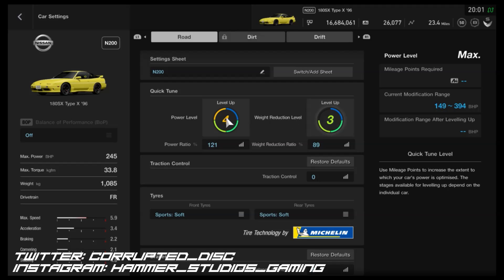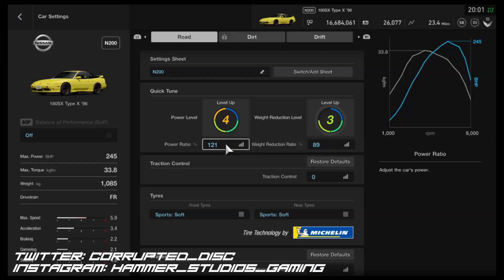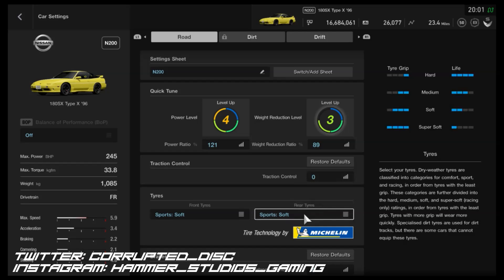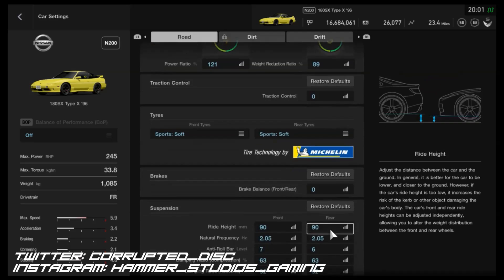As far as power and weight: it's N200, so you don't need to fully upgrade the power — just get it to 121%, which is the peak of N200. The weight I've dropped as low as it can go. Traction control you definitely want turned off; it slows you down too much in the lower classes. For the tyres, we've got Sport Softs. You could go for racing tyres if the lobby you're in will allow it.